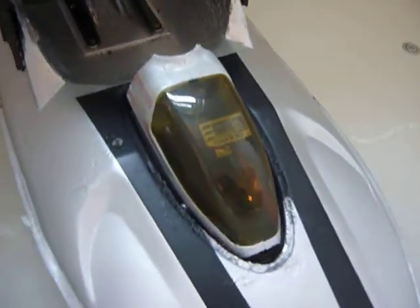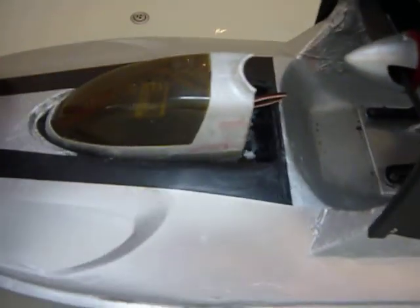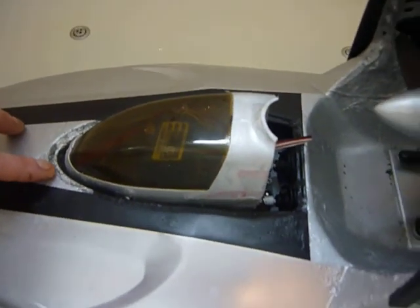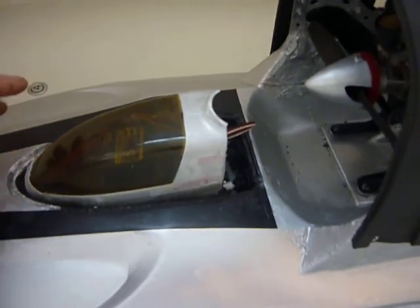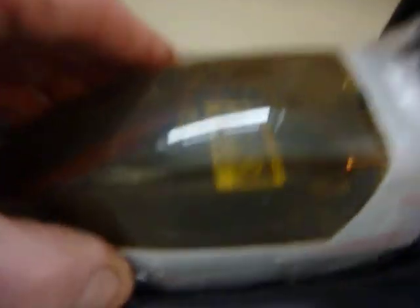A pièce de résistance, as they say in good old France. Look at my lid. If you remember the chopper I had that hit the ceiling, bounced off and nearly took my missus's head off — I've used the canopy off of that. Cut the bottom off it, cut it in half. All the radio gear's inside. Put a little rubber lip around the edge, built a shelf inside it.